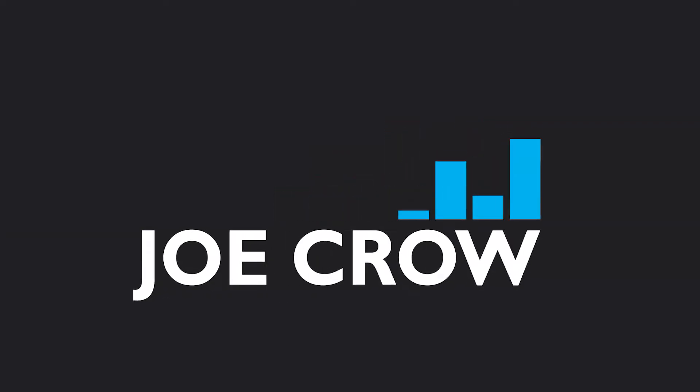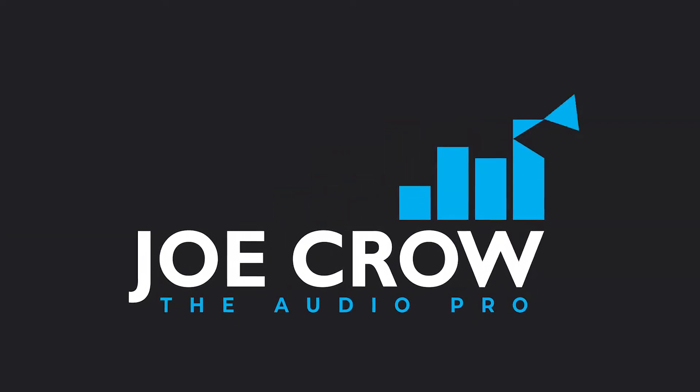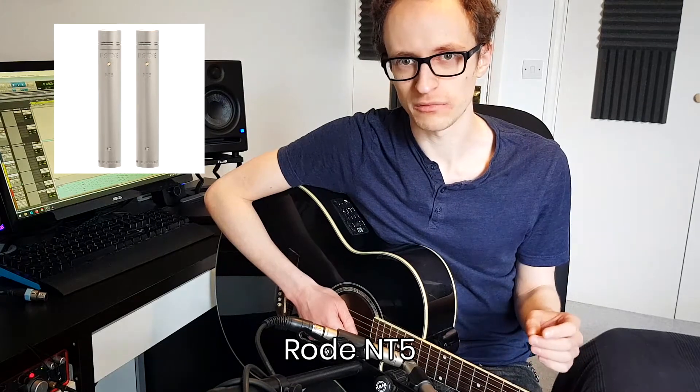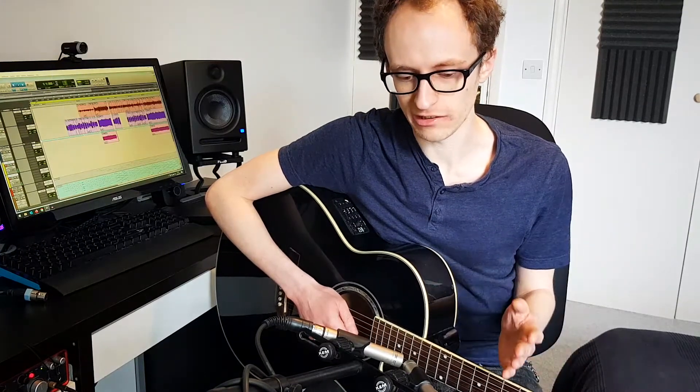Hey everyone, Joe here. In this video I'm going to show you how to record stereo acoustic guitar using two microphones. This is my favourite way of recording acoustic guitar — you can get a nice wide sound and a nice balanced tone as well. We're using two Rode NT5 pencil condenser microphones, really great mics for recording acoustic guitar.